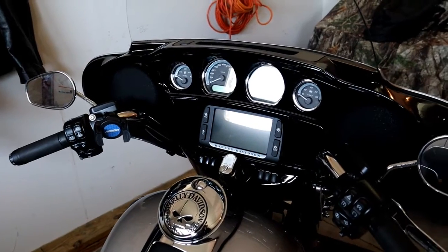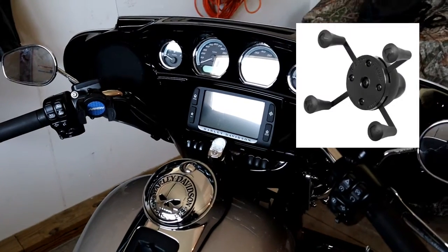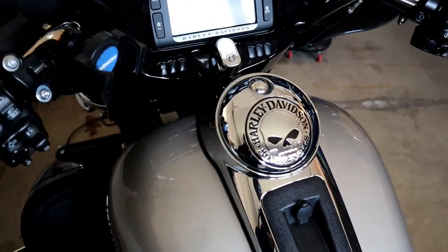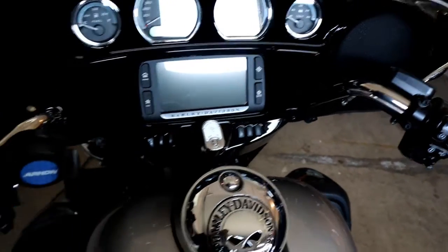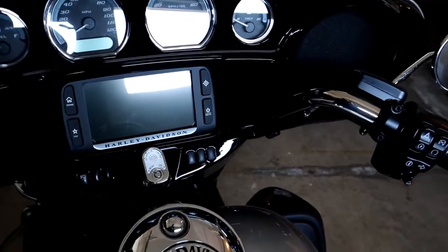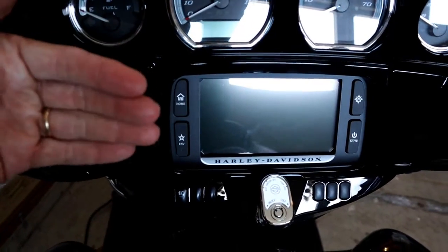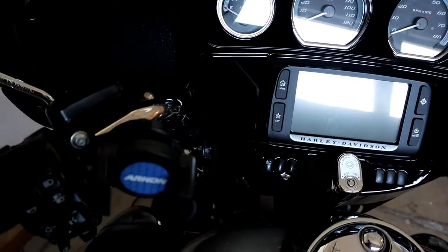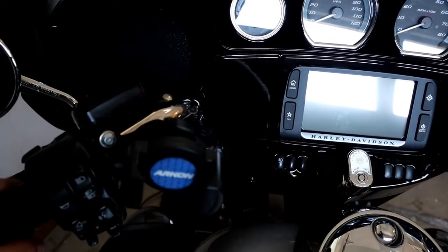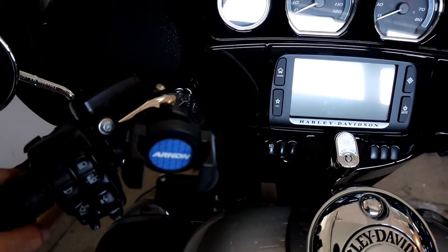I started with a RAM mount. RAM mounts are pretty much considered the best, and I really like them, but the problem is on a 2018 Limited there's not a whole lot of bar space. When you put the RAM mount — I always put it on the passenger side — it sticks out and does not turn enough for you to see the phone appropriately, and it actually causes some gauge problems. So I tried the RAM mount multiple times and it didn't work.